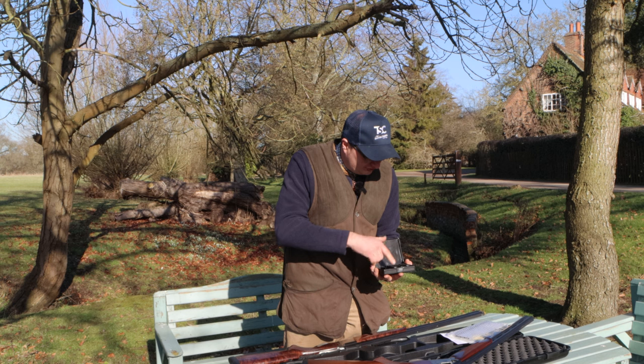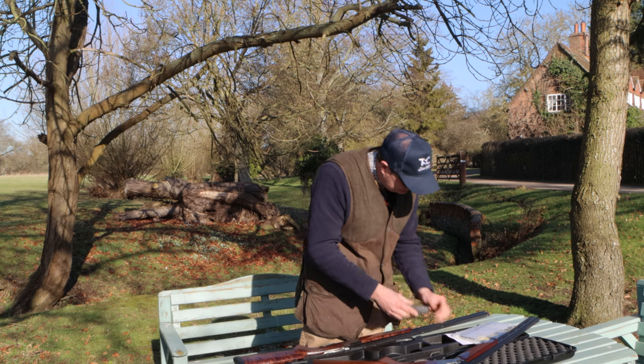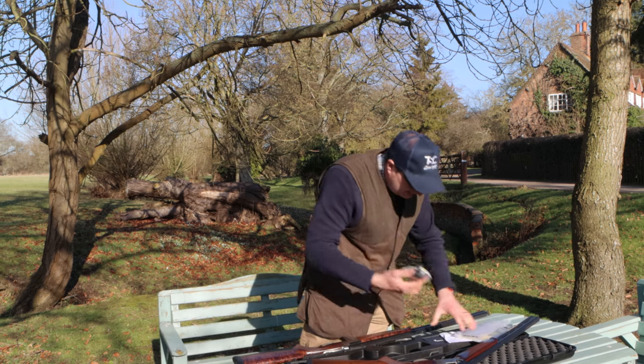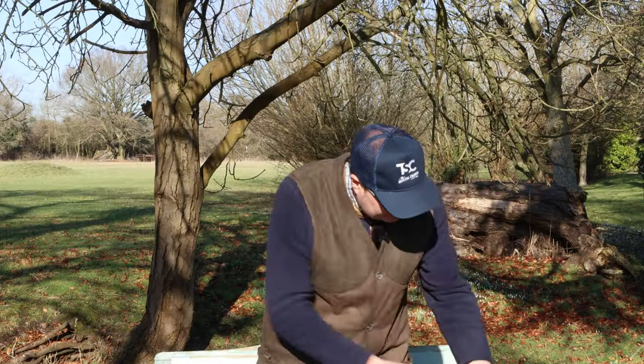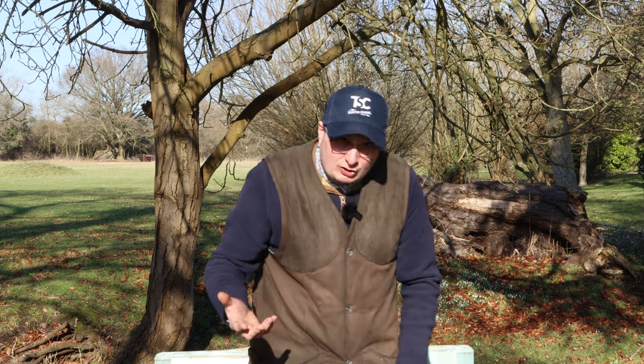It comes with the choke pouch, four of the external chokes — two in the gun, two in the case. It also comes with trigger lock and all the info and details on taking the stock off.